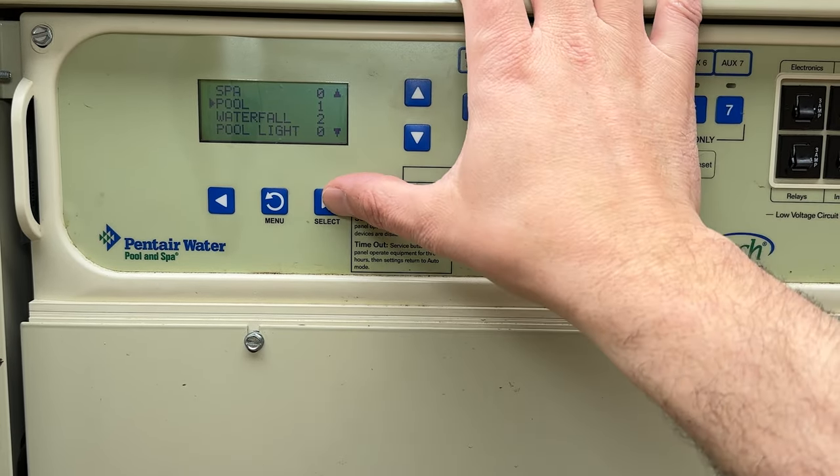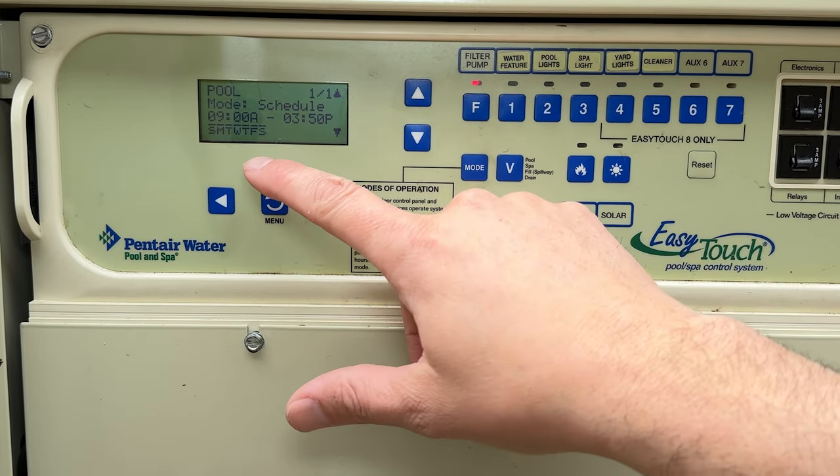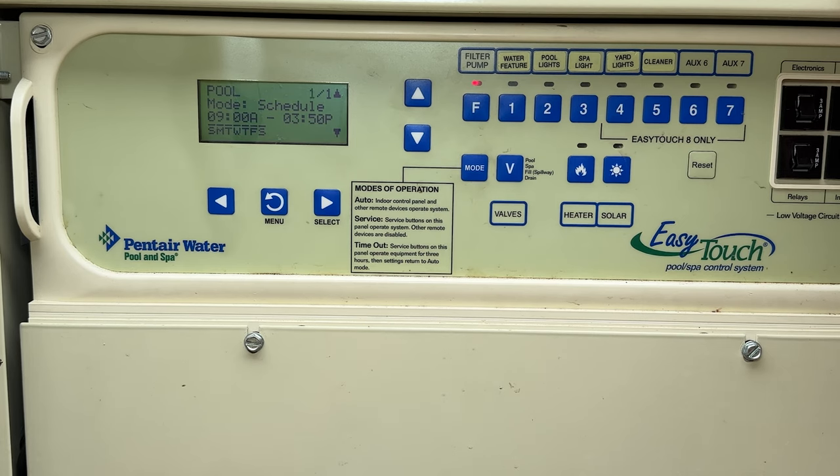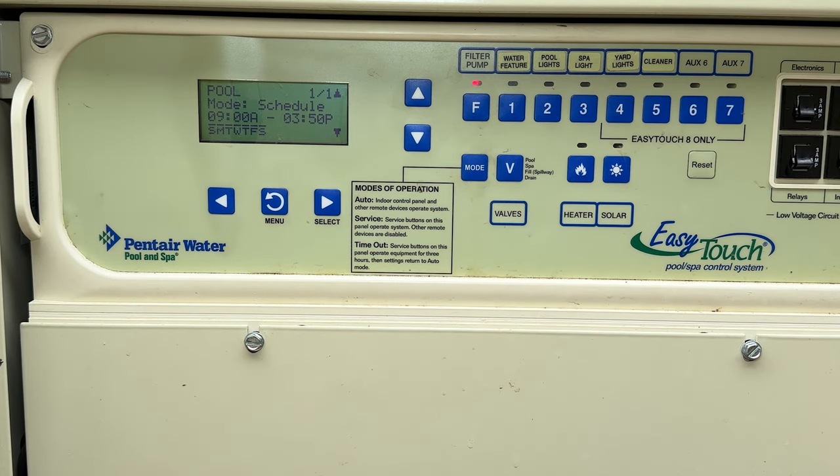Let's see what our pool schedule is set at. I'll select pool and we can see it's in schedule mode — it will run from 9 a.m. to 3:50 p.m. every day of the week because all the day bars are selected. I have mine optimized because power prices increase at 4 p.m., so I want to stay outside of that window.